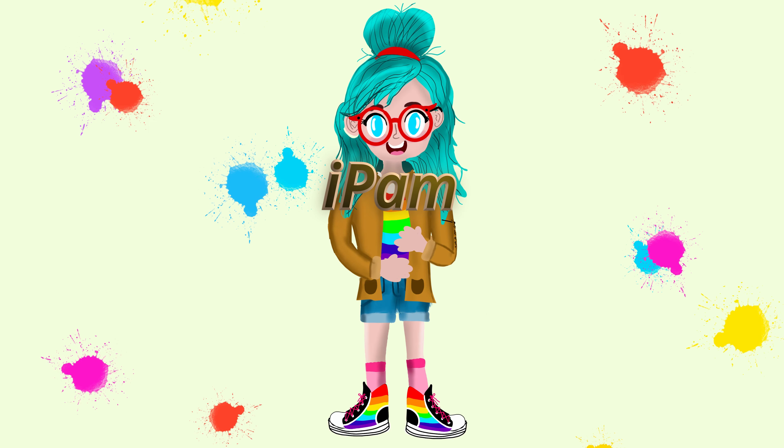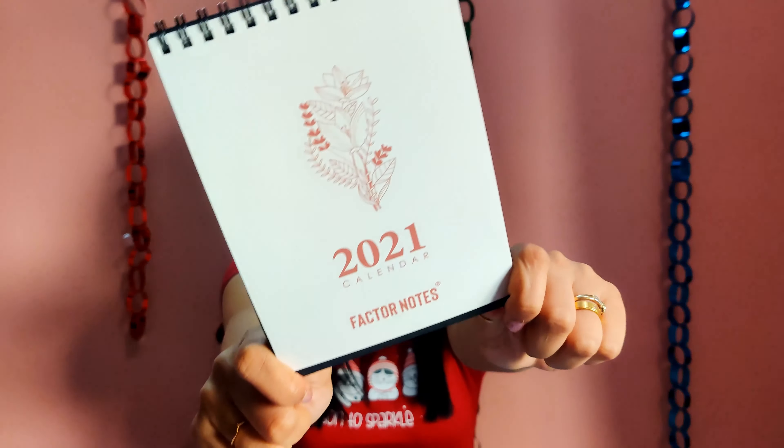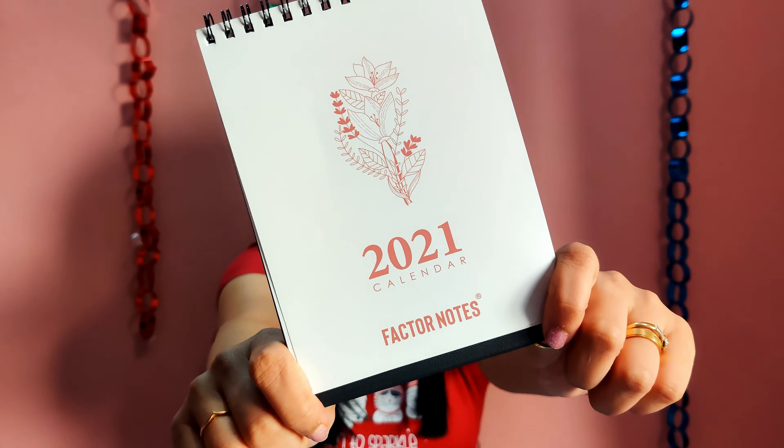This is going to be a first view and I'm just going to take you through the unboxing, show you how the planner looks like, and then later we will come back with my proper final review after I've started using it. But for today, let's just unbox this. Merry Christmas to all of you out there — so without talking much, let's get started.